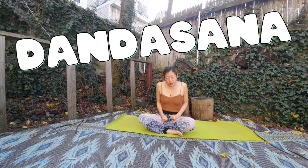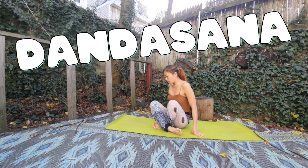Hello everybody, I'm going to show you the Dandasana Real Click. It's December, it's so cold. I'm going to just make it.